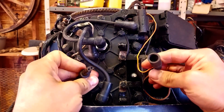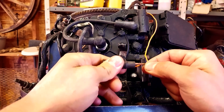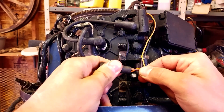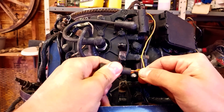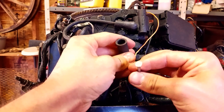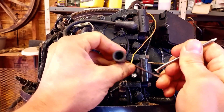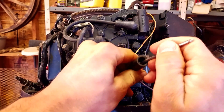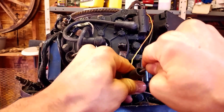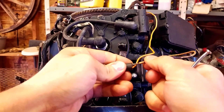Now there's two pins in here and we're going to have to push one of these pins out. If you yank on it you're probably going to pull the connector off. So here's the trick: get an old nail or something like this and stick it down in here and push against the connector. You can see it pops right out and then you can pull it.